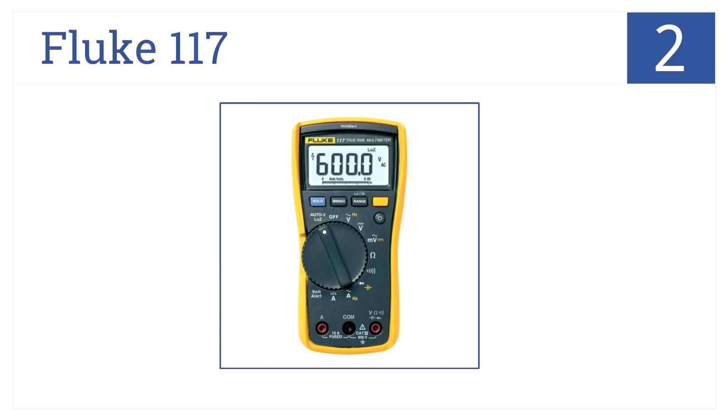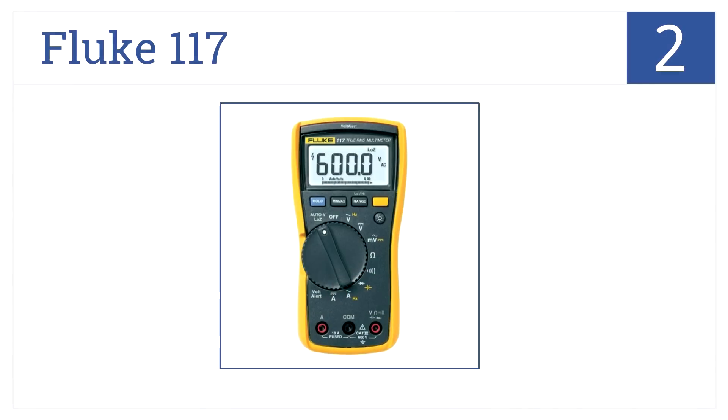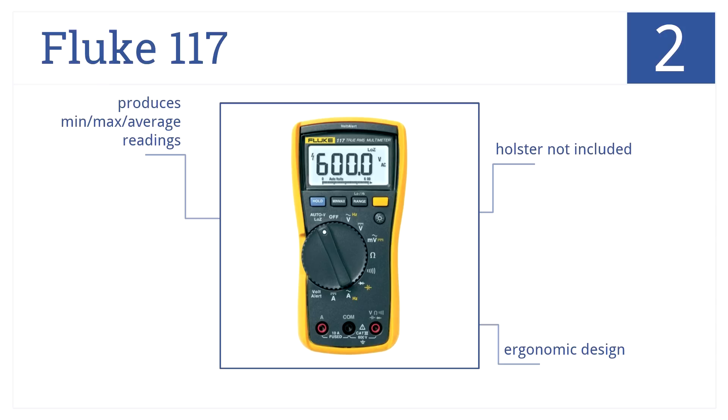At number 2, it's the Fluke 117, which uses VoltAlert technology to achieve accurate non-contact voltage detection. It measures resistance, continuity, frequency, and capacitance. While the holster is not included, it has an ergonomic design and produces minimum and maximum average readings.